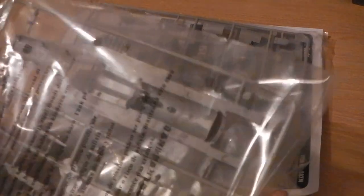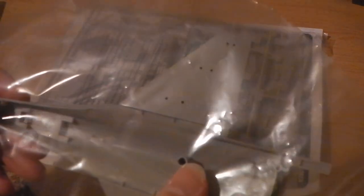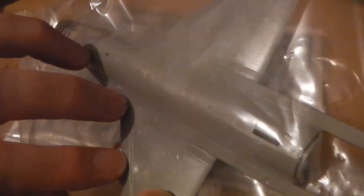So no trouble with alignment there, instead of aligning on the edge like you would with some older kits. You've got nice solid locating pins in there, nice recessed panel lines, and there's some detail on there as well. Sorry for the glare from the bag — I don't want to open it because it's always too much trouble.